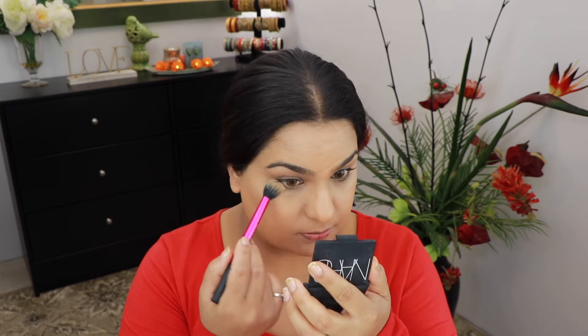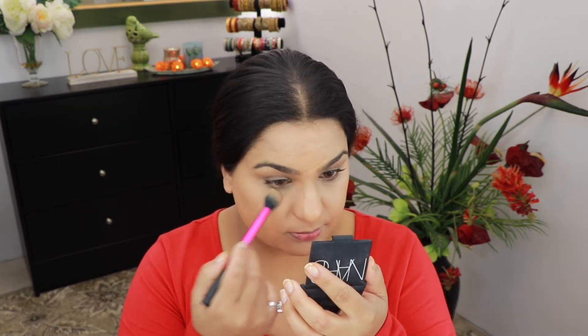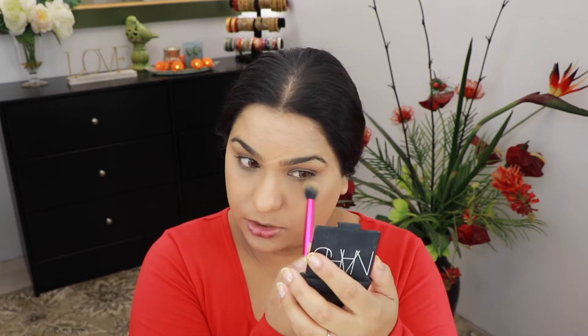To set this concealer I'm gonna take my Laura Mercier setting powder using a Real Techniques setting brush. I'm not really using a lot of product — just taking a little bit of it on the brush.